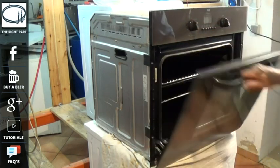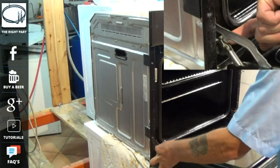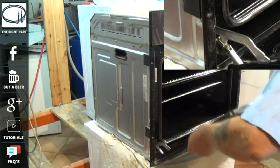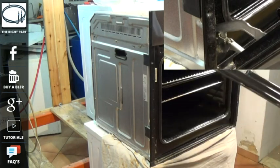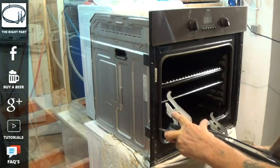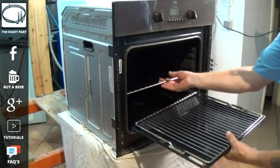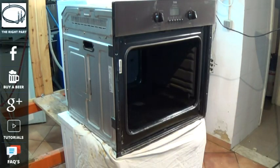On most of the built-in Hotpoint and Crida ovens you do not need to remove it from the casing, but it is a good idea to remove the door as I am showing you in the clip here. The hinges lock into place and then you can lift the hinges out and I will show you how to relocate it at the end of the video. So you have got to remove all the interior of the oven.